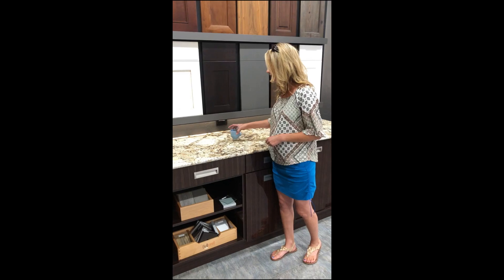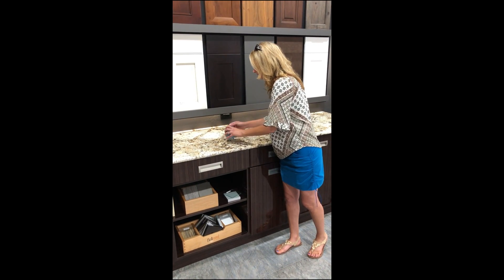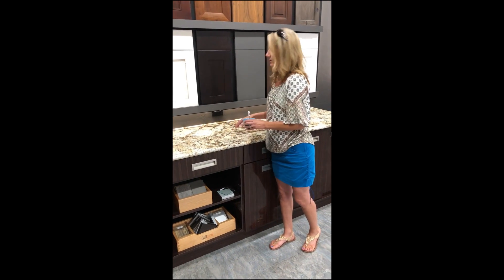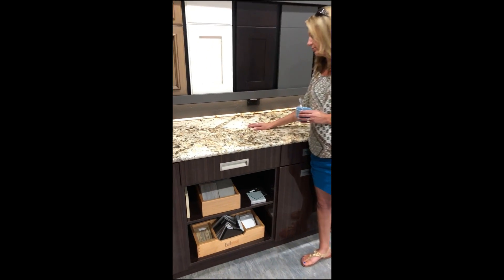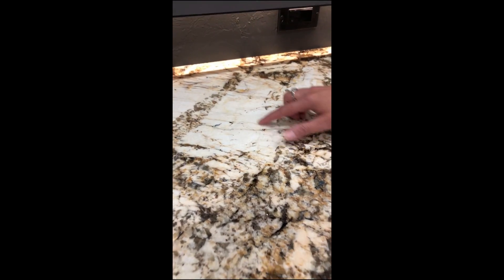An easy way to check the granite is just take a little bit of water and apply it to the granite, and it bubbles up. So this one does not need to be resealed. Right here is the water.